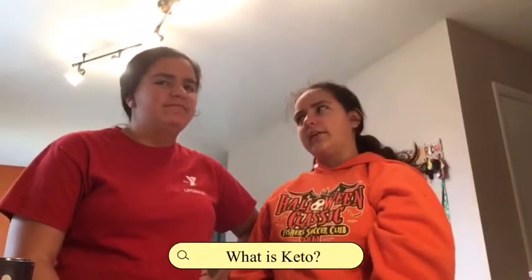Hey guys, I'm Angela, I'm Celeste, and we are ANC with The Twist. Today we are making keto bagels, let's get started. Keto is a new way to eat that is healthier with less carbohydrates like bread or pasta. Alright, let's go bake!